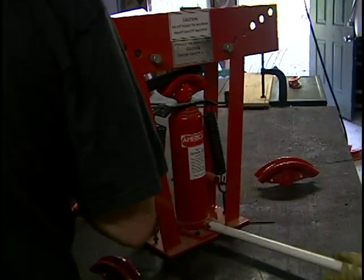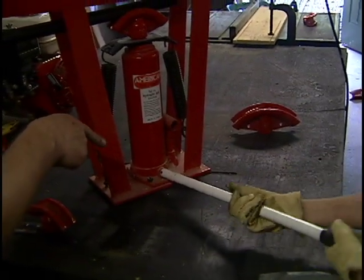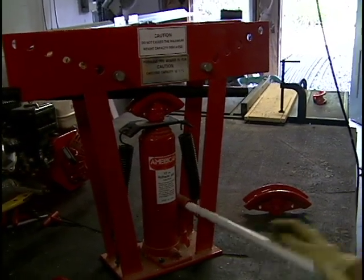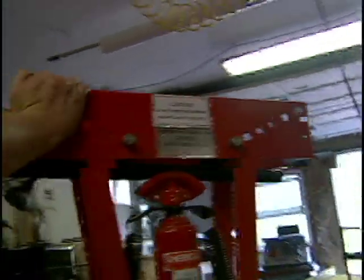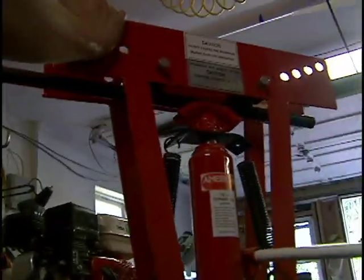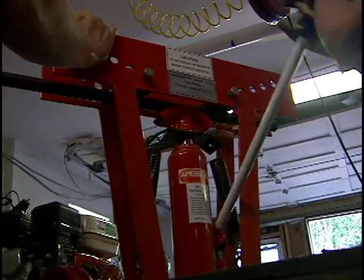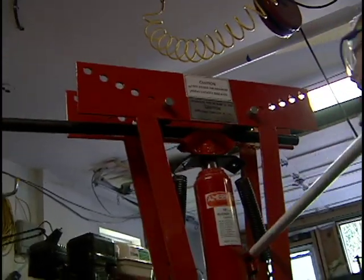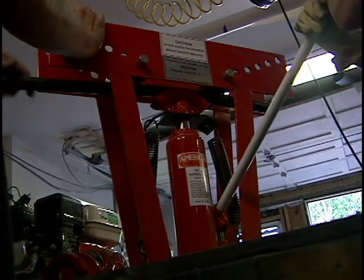Are you ready? Turn that clockwise — righty-tighty. Now start pumping on the handle. I find it's often easier to make two bends rather than one sharp bend — start it, then back it off and do another bend. Otherwise I think you might get a crease in the pipe.